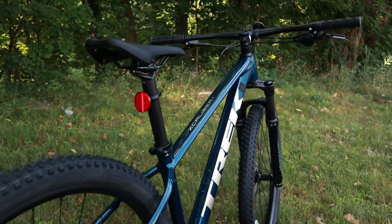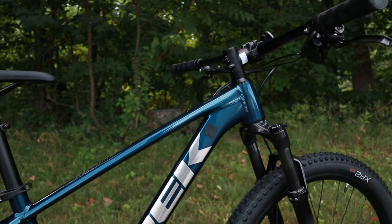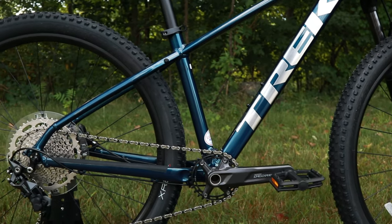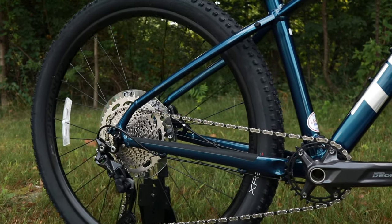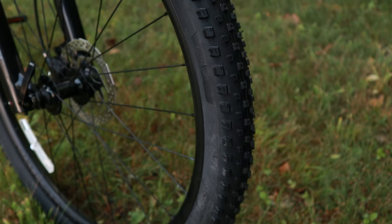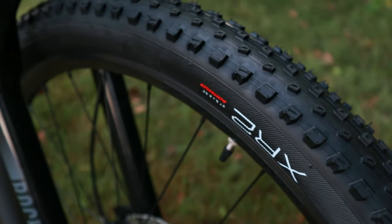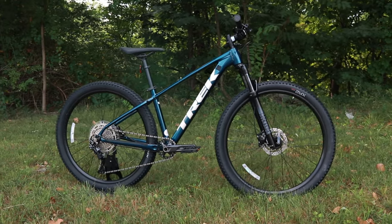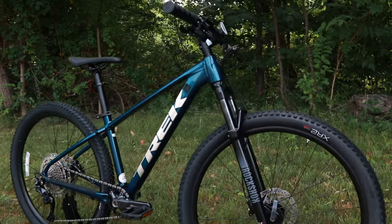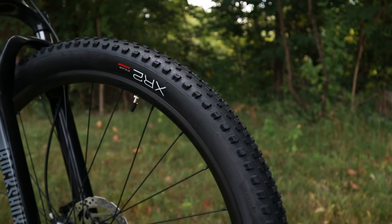The first thing to talk about is the frame setup. This bike has what Trek calls their Alpha Gold aluminum, so it's going to have a tapered head tube, a threaded bottom bracket, and it runs Boost 141 quick release in the back. The bike also runs what Trek calls Smart Wheel Size — depending on the frame size, you get a different wheel size. In this case, it's a size small, so it comes mounted up with Bontrager XR2 tires in a 27.5 by 2.2 width.